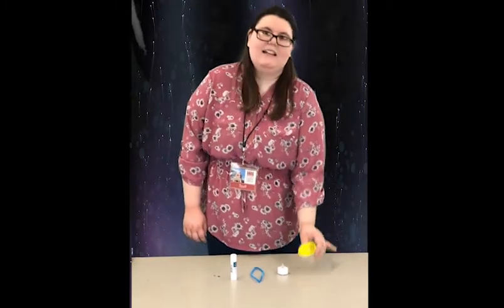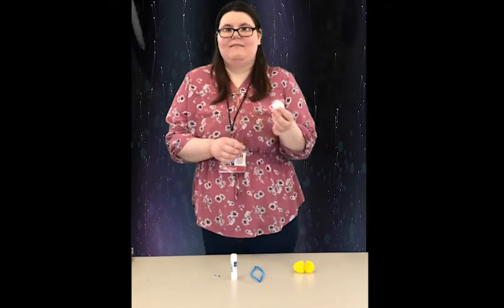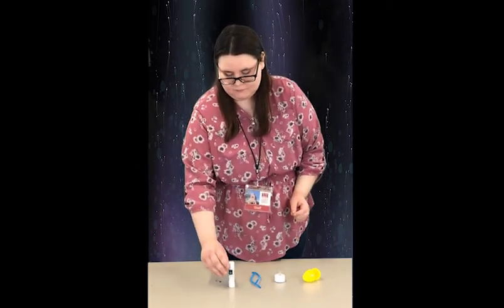For this you'll need an Easter egg, an LED tea light, a pipe cleaner cut in half, glue, and googly eyes.